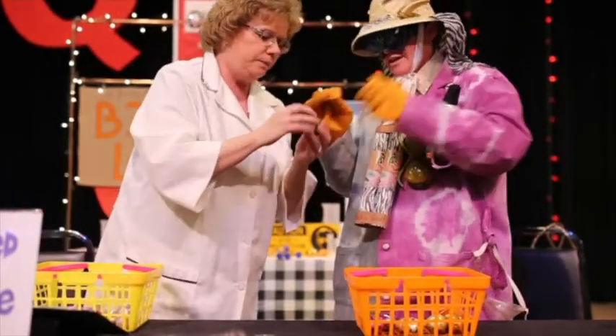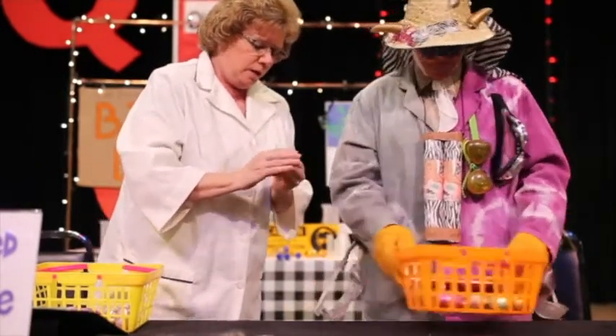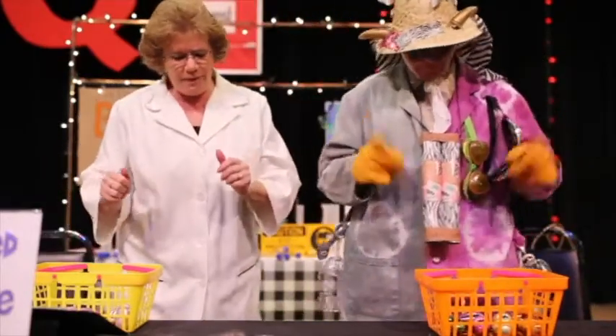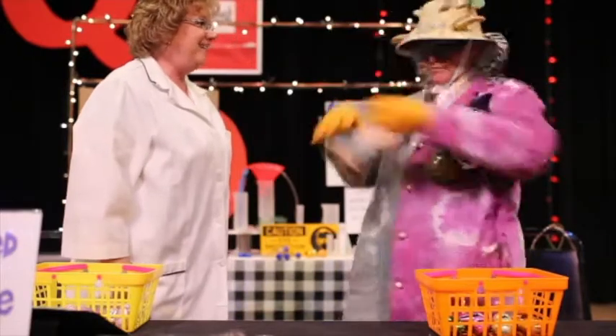Miss Barley, here's what we're going to do, Buckberta. We're going to count and we're going to start. We're going to open up these eggs and we're going to put our memory verse in order.